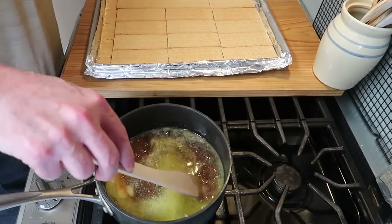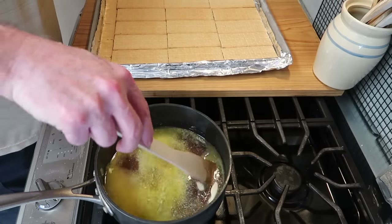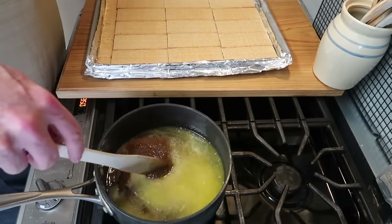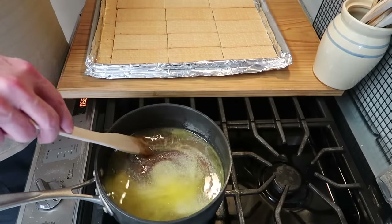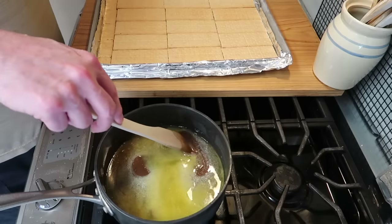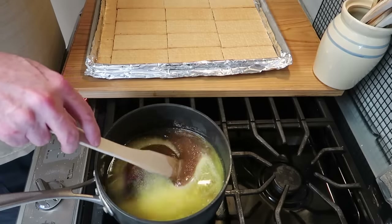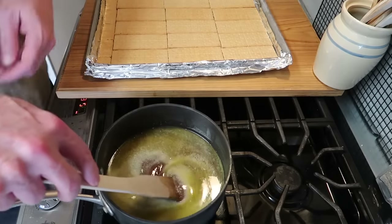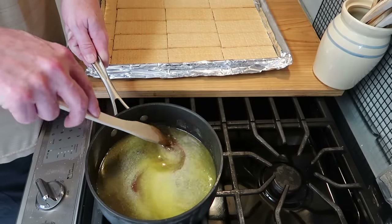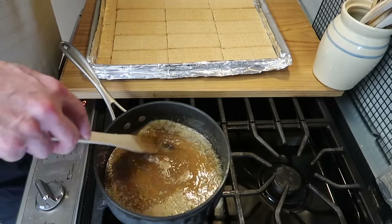Speaking of this heavy saucepan — if you don't have one, you really need one in your kitchen. I am an Amazon affiliate now, and if you go to the description box below you'll find my Amazon link. Click on it, shop, and it helps my channel at no extra cost to you. You might look for a nice heavy saucepan. I appreciate you using that if you think about it.